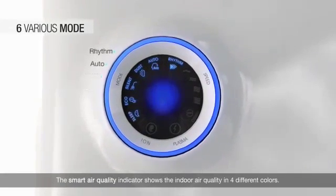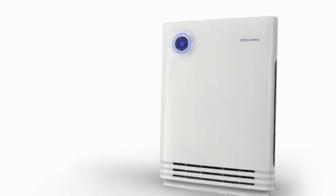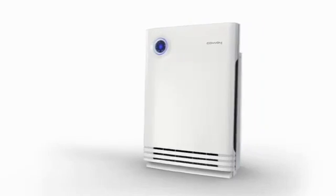The smart air quality indicator shows the indoor air quality in 4 different colors. An innovative leader of air purifiers — KOWAY's RBD Plasma Air Purifier.